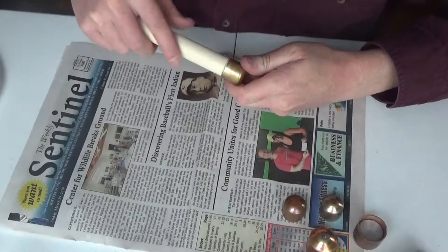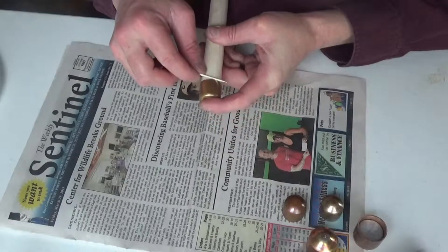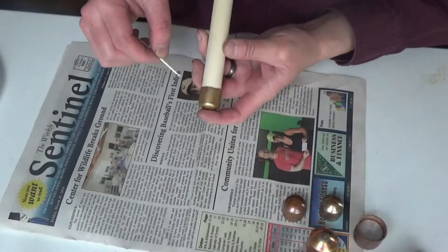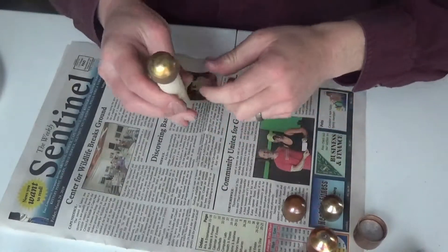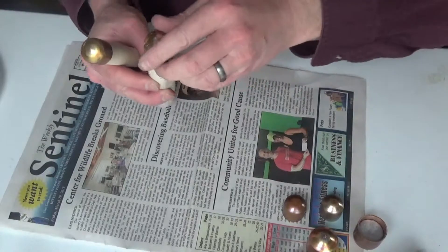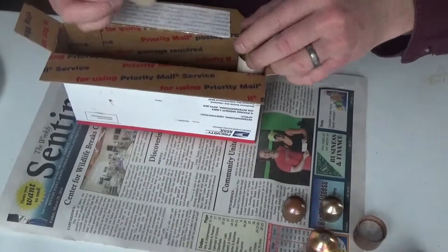It doesn't create so much of a mess that you have a ton of cleanup work to do. You could have a Q-tip handy to get that remaining glue off, but I'll just use this toothpick. You want the lead part on the top when you put these in, because you want that weight going down under the handle.